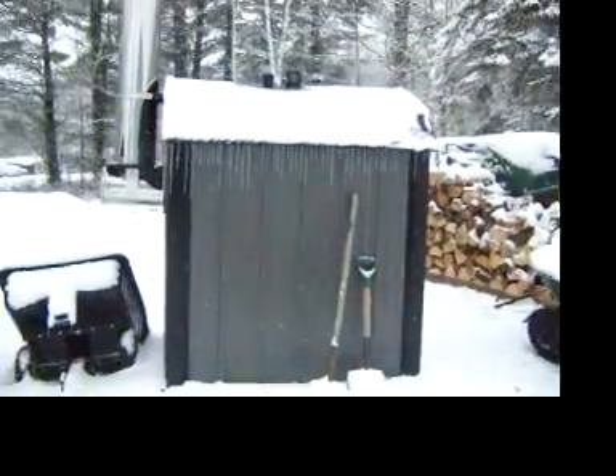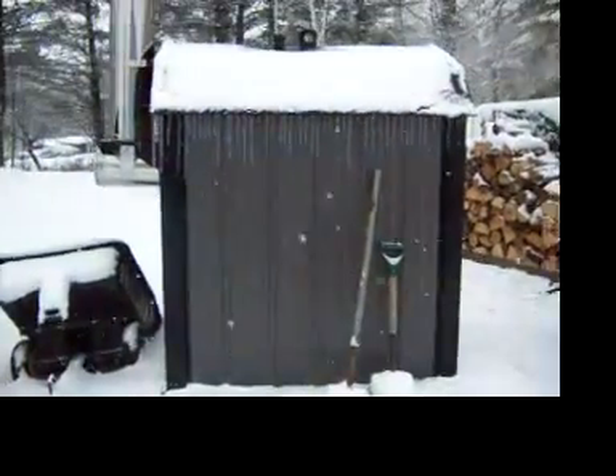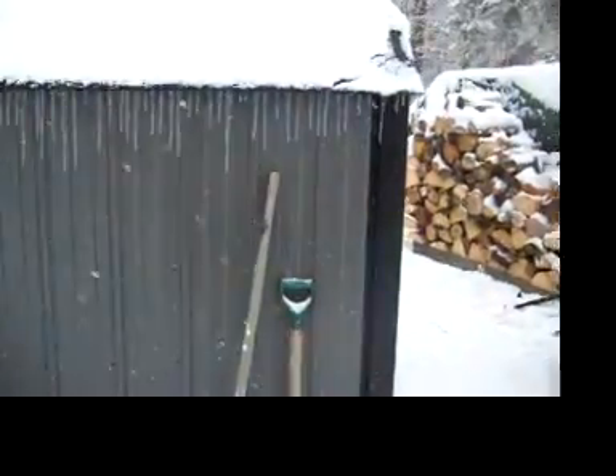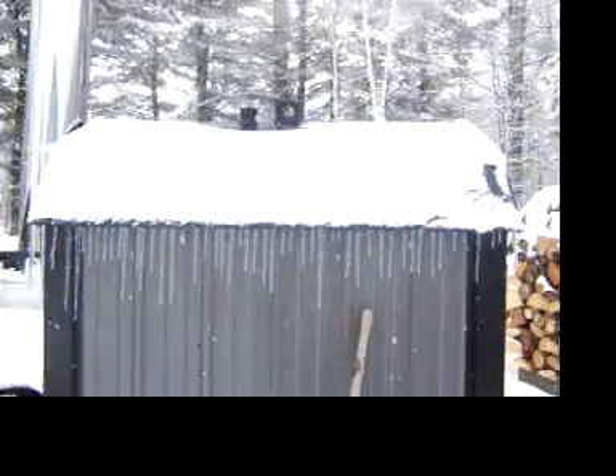I'm going to show you guys how the outside furnace at Uncle Dave's works. Now, it doesn't heat with the fire — it actually heats with the water that you put in it.